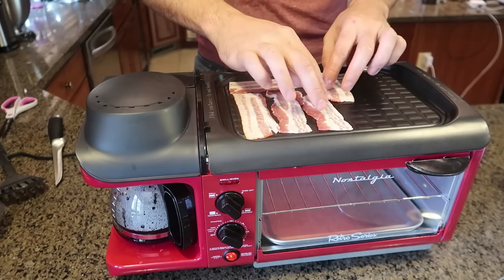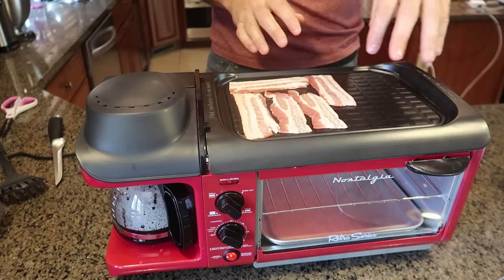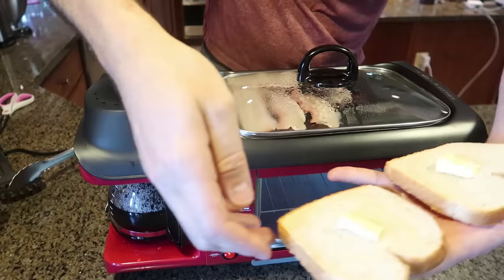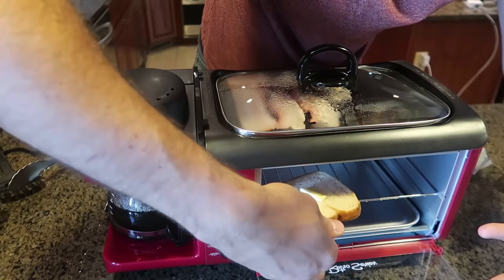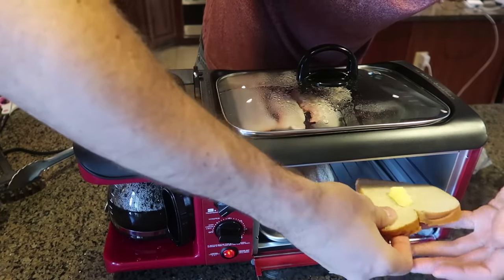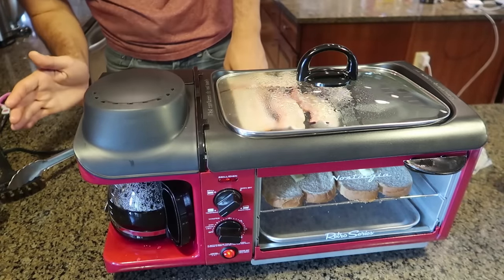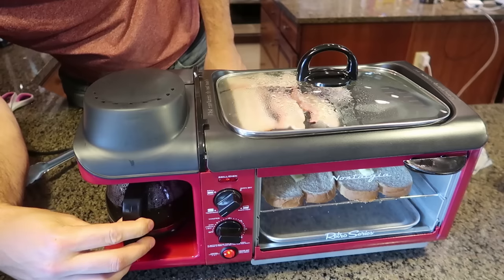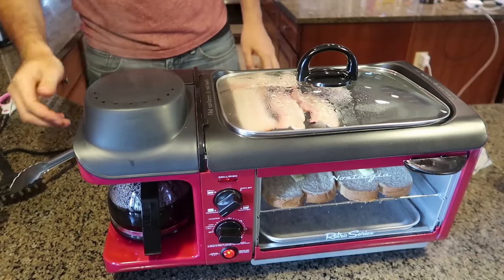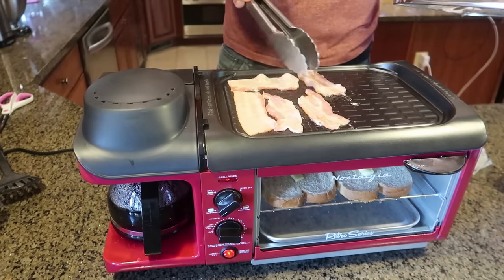I'm going to put bacon down here, just a couple of slices. I think this will be plenty. Then once I cook the bacon I'm going to cook eggs over here. I'll put a little bit of butter on my toast and stick it in there as well. Oh yeah, it's hot in there — it heats up almost instantly. It smells really good. The coffee spilled over a little bit but it keeps it warm — no big deal. Look at that, bacon is cooking up pretty fast as well.